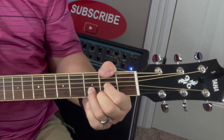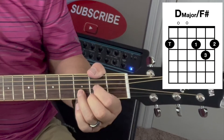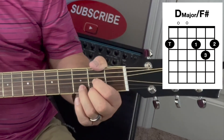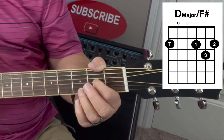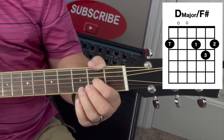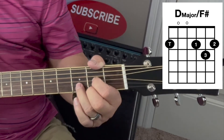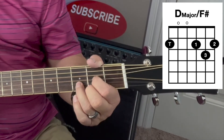So that's the sound of D major over F sharp. To play D major over F sharp, you just simply play the D major chord first. To play that, you place finger number one on string number three of the second fret, finger number two on string number one of the second fret, and then finger number three on the second string of the third fret.